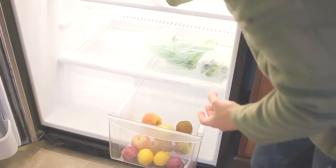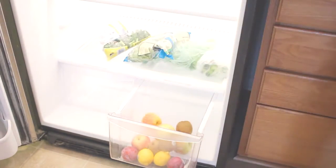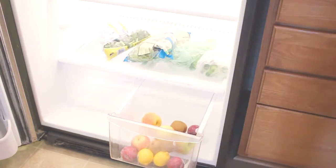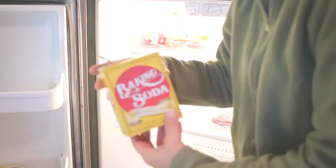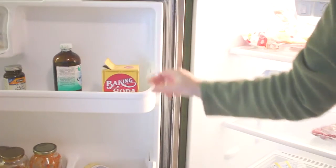I like to put all my fruits in the bottom crisper, then my vegetables on the bottom shelf, and all my breads on the top shelf. I also like to use baking soda because it combats any odors that might linger.